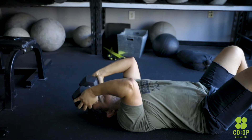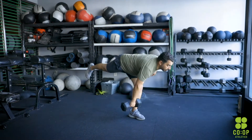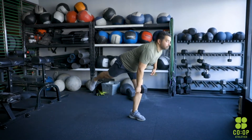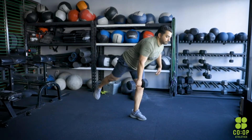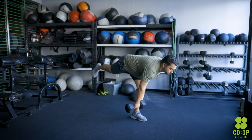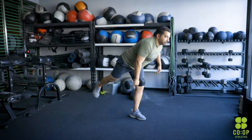Following that, we have 10 single leg RDL. You're going to do an RDL on the right side first. The left leg will be in the air slightly. As you send your hips back, keep your back straight, you're going to reach down below your kneecap with the opposite arm, all the way down, and then right back up. Repeat the process for 10 reps on each side. Keep your chest up, send your hips back, and perform a regular deadlift except the bell doesn't go past your knees.